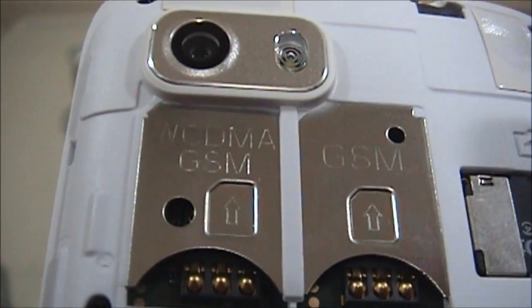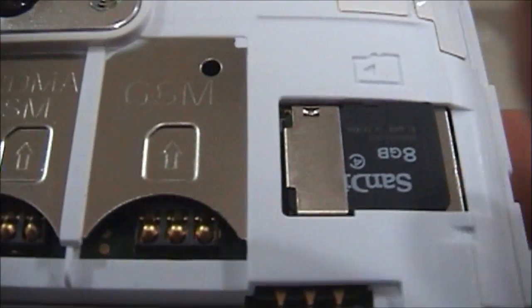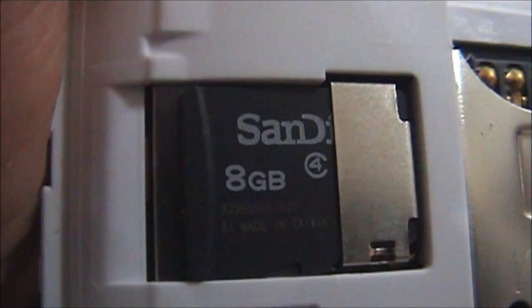Let's open up the battery compartment. You can see two SIMs — WCDMA SIM 1 and GSM SIM 2. You also get an 8 GB card free plus 4 GB internal storage, making a total of 12 GB as mentioned on the box.